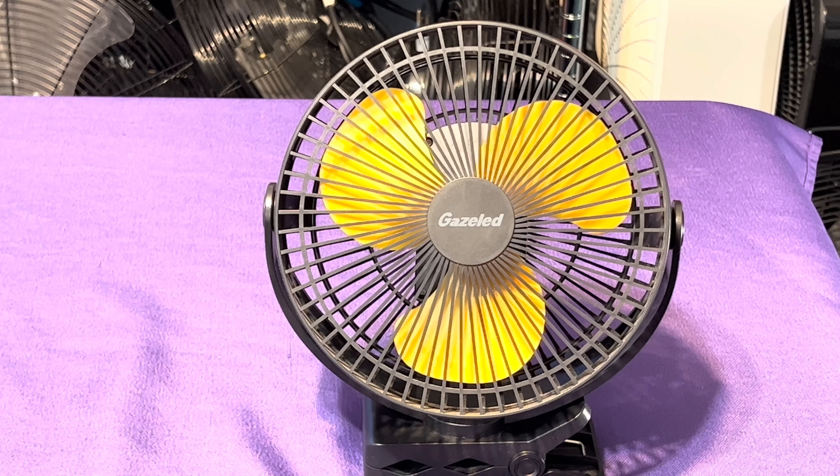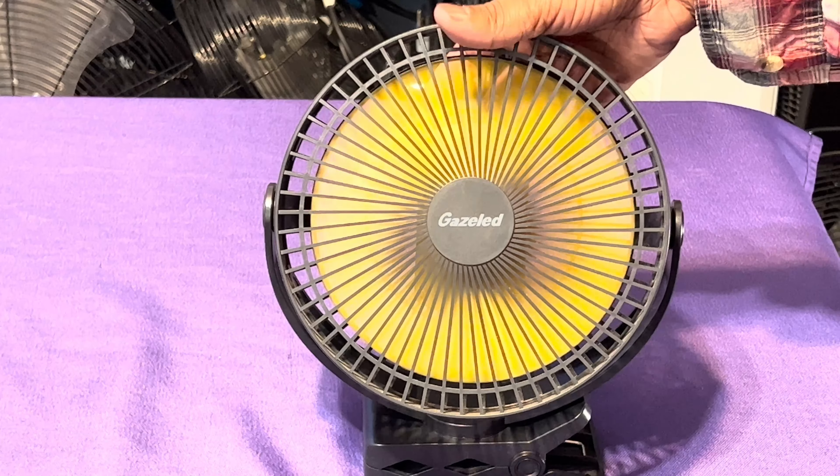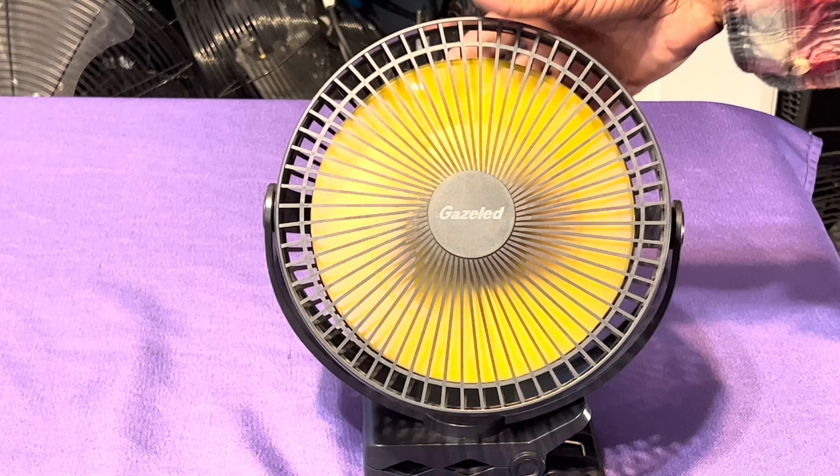This is my yellow gazillette six-inch clip fan, unfortunately discontinued. The company now only makes the green one, the black one, and the blue one. I only have the yellow and the blue — they stopped making the yellow one. The only other color besides black and blue is green, and I will not be getting that one. It's great.